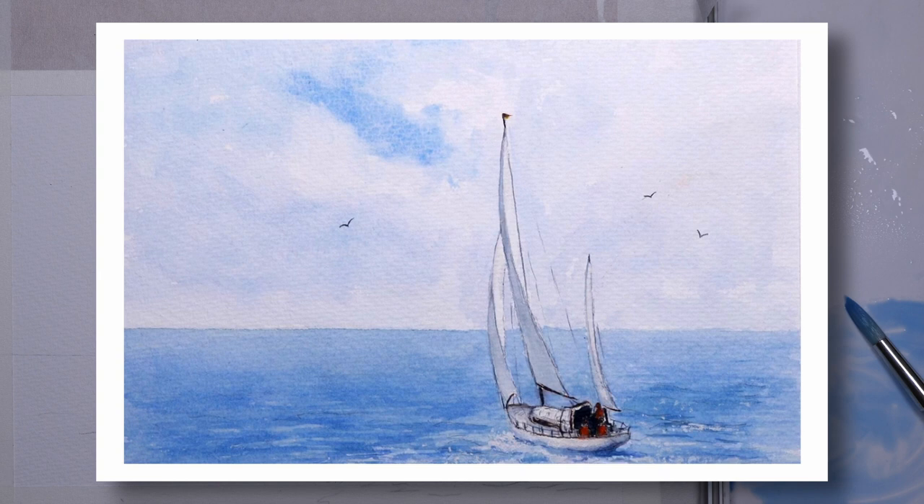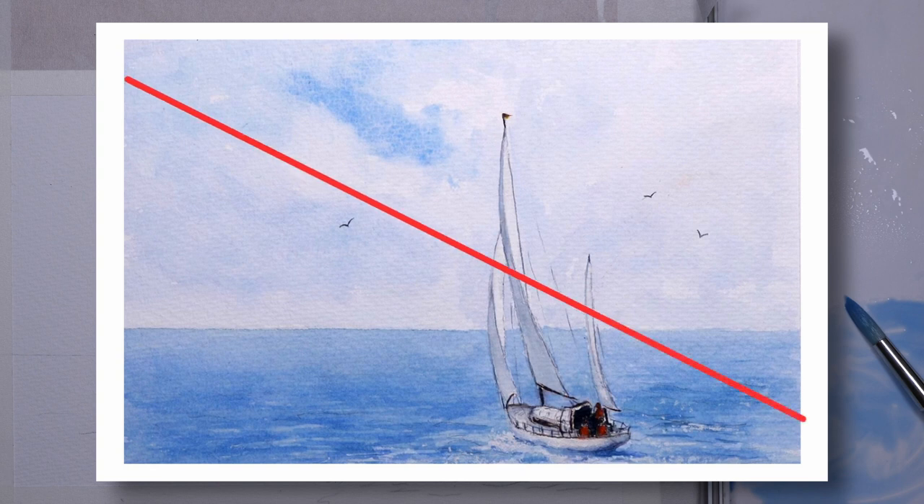I want to say something about composition before I get started. My aim with this painting was to convey the impression of the viewer standing at the end of a harbour as the yacht glides by heading out at the start of its journey. I wanted to suggest movement, and to that end I placed the boat quite low in the composition, as if it's just starting its voyage. I also wanted the composition to have a strong diagonal from the bottom right to the top left in order to draw the viewer's eye across the image.